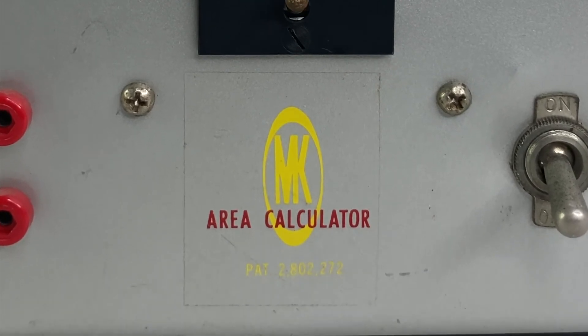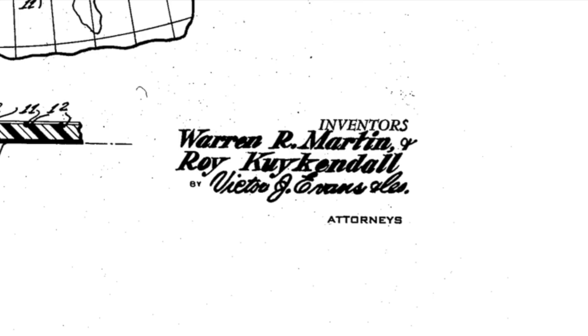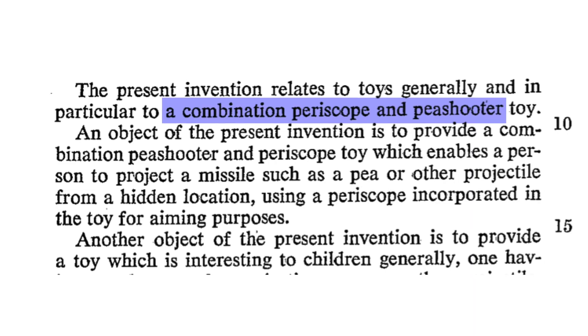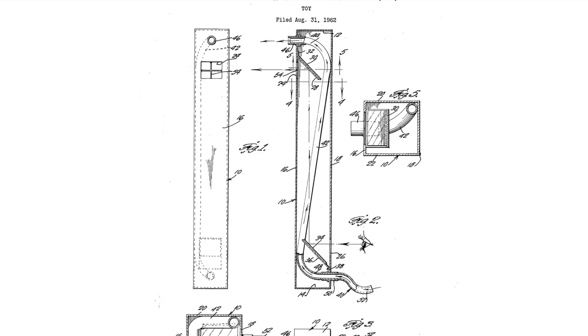The M and the K were the inventors, Roy Kirkendall and Warren Martin. Roy ran a radio and TV repair shop and Warren Martin married Roy's daughter Mary Gale. Martin and Kirkendall never made any other products, although there was that patent for the periscope pea shooter.